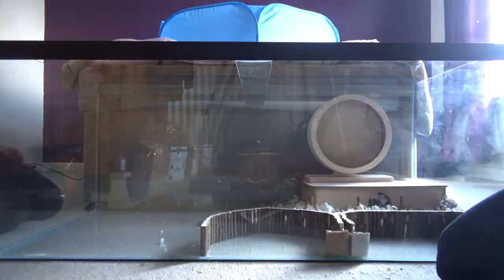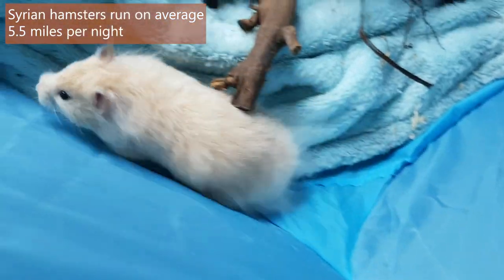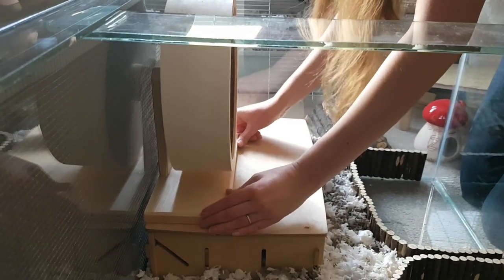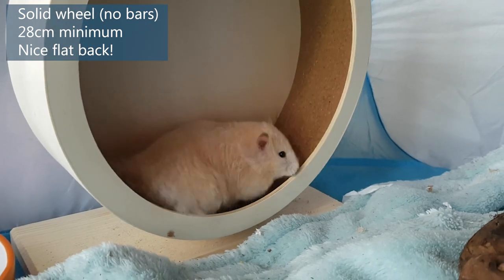Next is the wheel. In the wild, Syrian hamsters run around five and a half miles a night, so a wheel is essential for using up that energy. Syrians need a solid wheel of at least 28 centimeters to ensure that their backs aren't curving whilst they run.